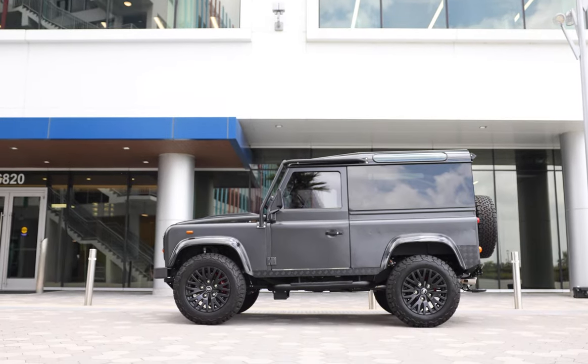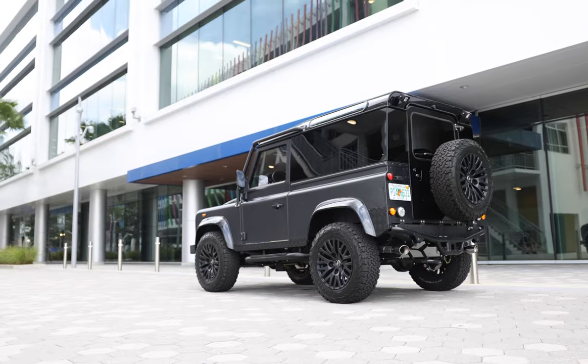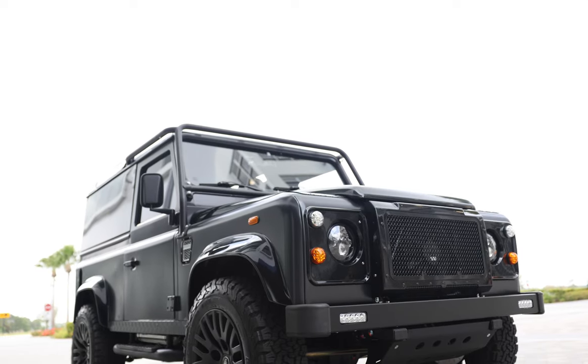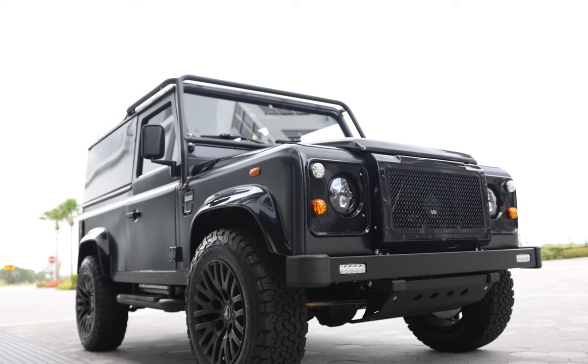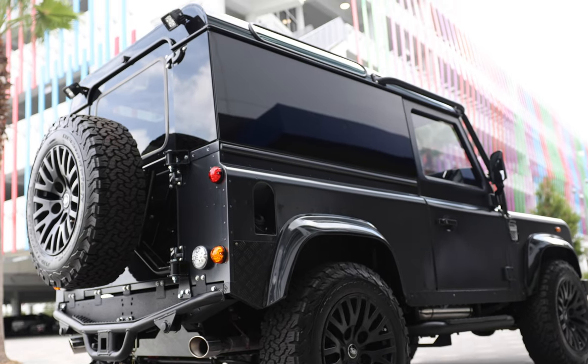White Diamond sits on 18-inch Kahn 1983 wheels with BFG all-terrain tyres. This D90 also features an external roll cage, classic front bumper, ECD Custom Black steering guard, and two square LED work lights in the rear.